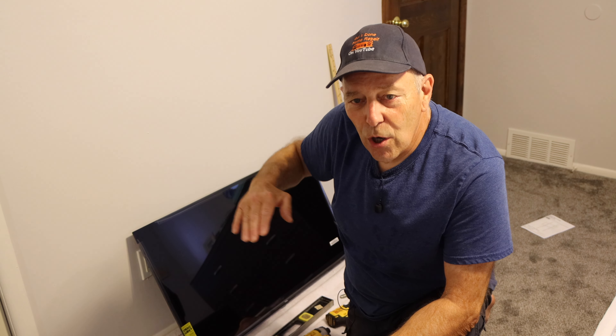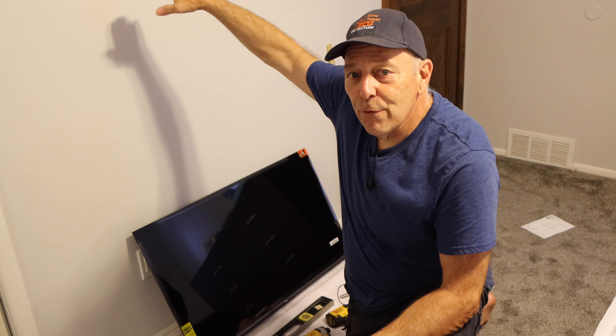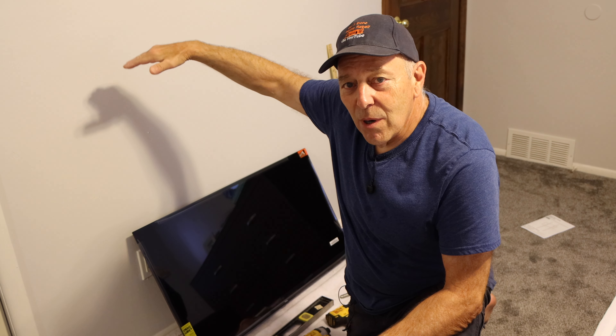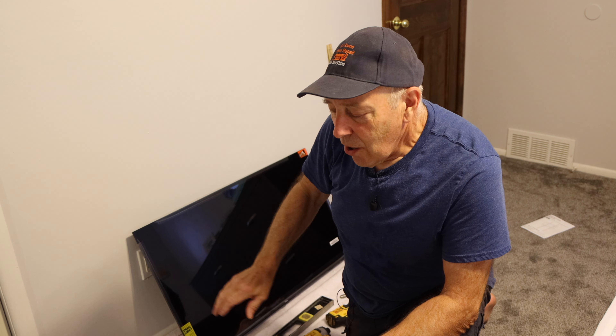First we determined the height we wanted the TV. In this particular case we're going to make it 48 inches to the bottom of the TV. We're going to mount the bracket first onto the TV so we can determine our height to mount the bracket. It's really not that hard — it's fairly easy. Let me show you the tools we're going to use first.